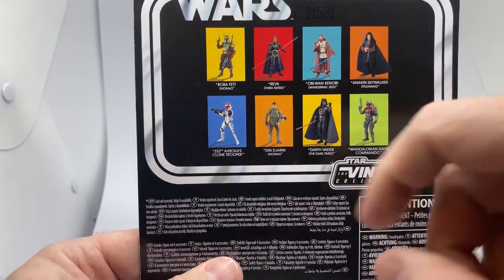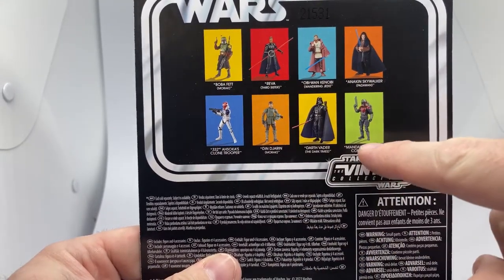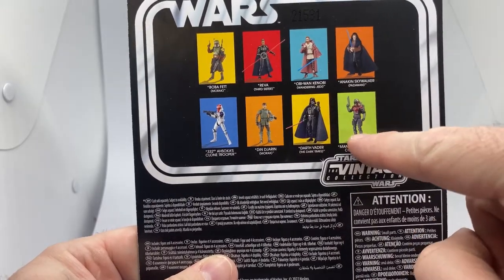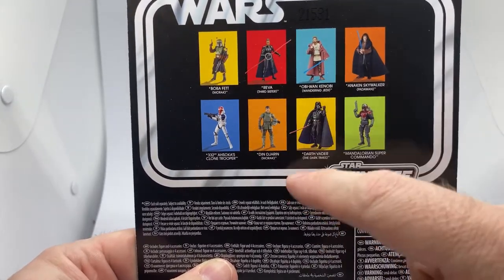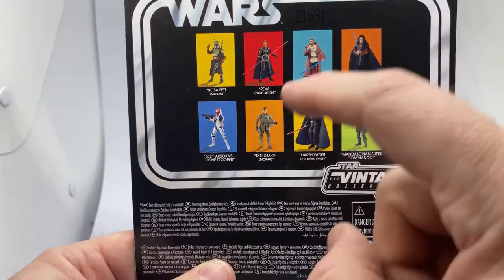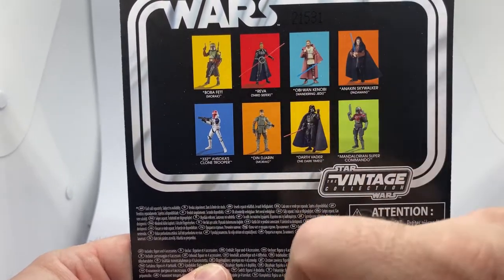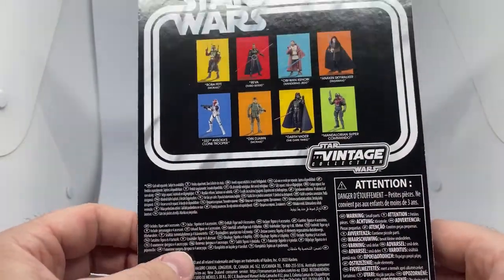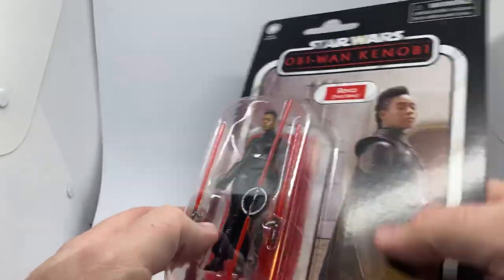This is VC-242. Checking out the back - I have reviewed the Mandalorian Super Commando Captain. The next ones I'm waiting on are Darth Vader and Din Djarin, which I've reviewed. Hopefully Obi-Wan and Anakin come soon, as well as Boba Fett Morak. All these figures look great, they're doing a really good job. Let's crack open Reva.